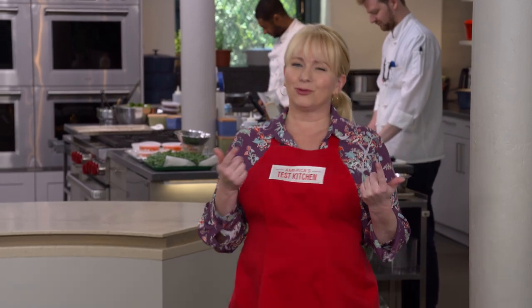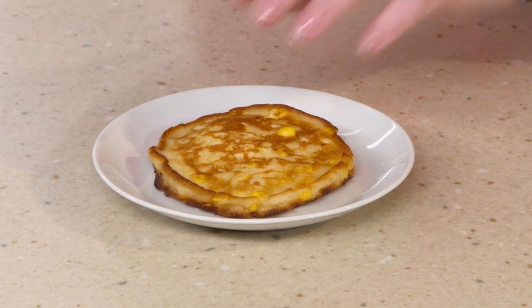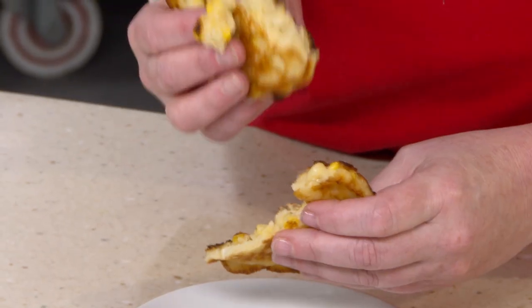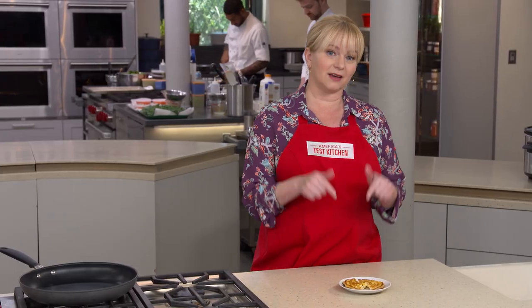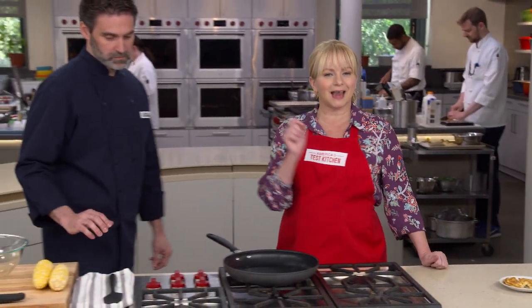Let's get something straight — you and I know a bad corn fritter when we see one, and this is a bad corn fritter. It's not crispy at all. Opening it up, you can see it's nothing more than a squishy pancake with a few corn kernels thrown in. I love a corn pancake, but that is not a corn fritter. Now we're gonna do a lot better, and Keith is going to show us exactly the right way to make righteous corn fritters.